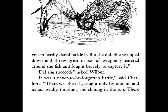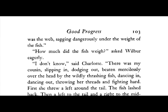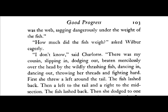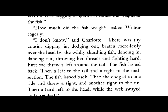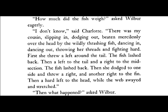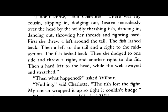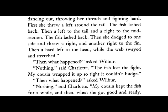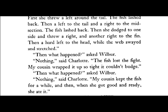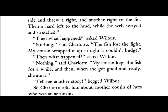"It was a never-to-be-forgotten battle," said Charlotte. "There was the fish, caught only by one fin, and his tail wildly thrashing and shining in the sun. There was the web, sagging dangerously under the weight of the fish." "How much did the fish weigh?" asked Wilbur eagerly. "I don't know," said Charlotte. "There was my cousin, slipping in, dodging out, beaten mercilessly around the head by the wildly thrashing fish, dancing in, dancing out, throwing her threads and fighting hard. First she threw a left around the tail. The fish lashed back. Then a left to the tail and a right to the midsection. The fish lashed back. Then she dodged to one side and threw a right, and another right to the fin. Then a hard left to the head, while the web swayed and stretched." "Then what happened?" asked Wilbur. "Nothing," said Charlotte. "The fish lost the fight. My cousin wrapped it up so tight it couldn't budge." "Then what happened?" asked Wilbur. "Nothing," said Charlotte. "My cousin kept the fish for a while, and then, when she got good and ready, she ate it."